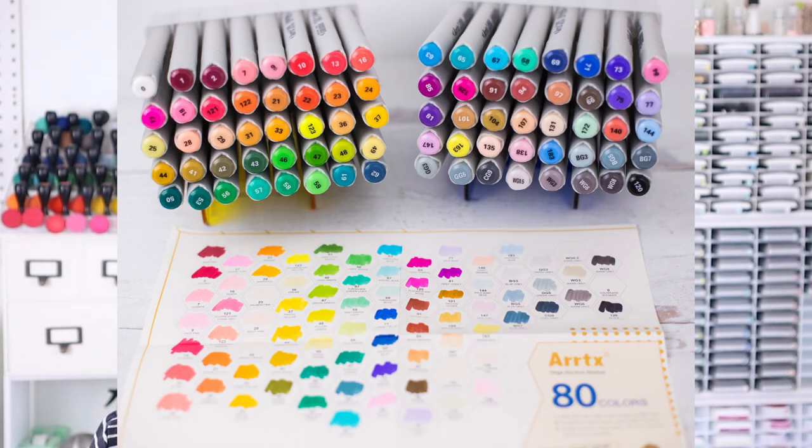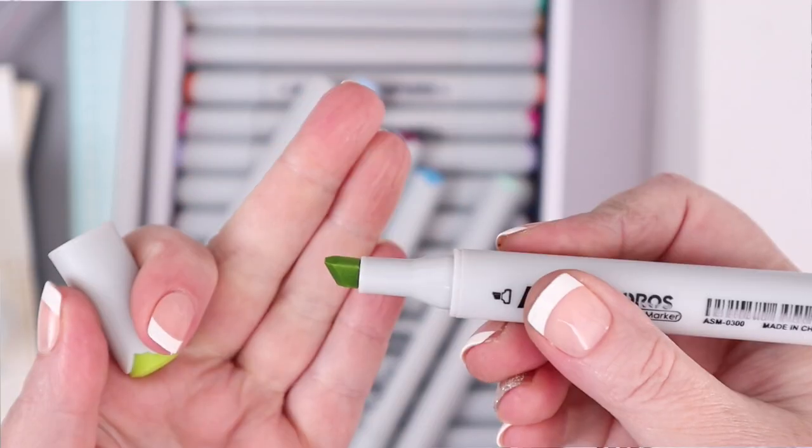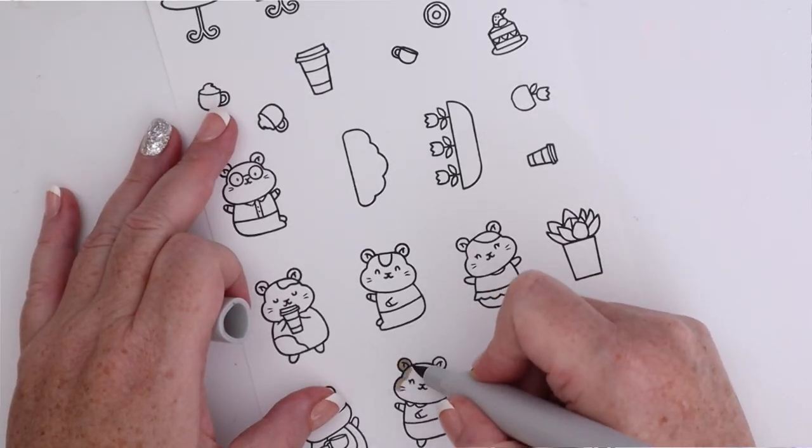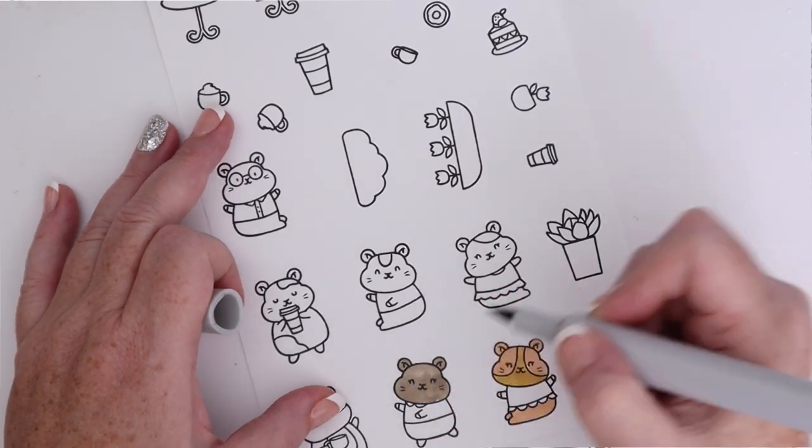So they sent me the 80 set of Oros markers. These markers have a brush tip on one end and a chisel tip on the other end. They have tons of color inside their barrels, making them juicy markers. The brush tip is very easy to use. They blend beautifully and the lines are very smooth. In fact, somebody actually commented on one of my recent videos where I was using them — and not telling you — and the comment was that they seemed super smooth. And that is the best part about these Oros markers.